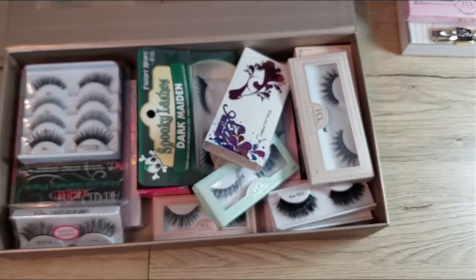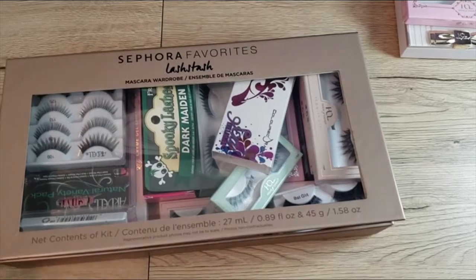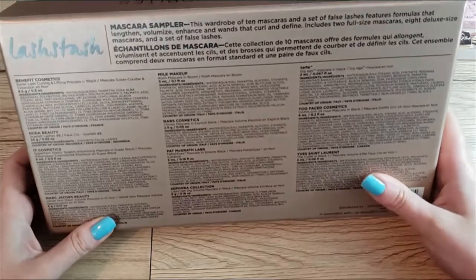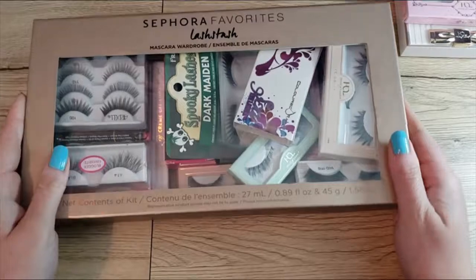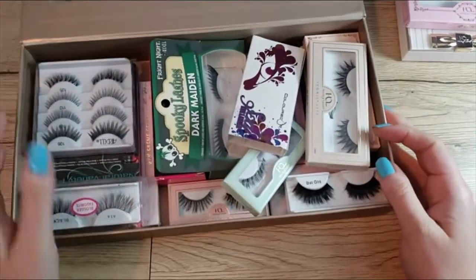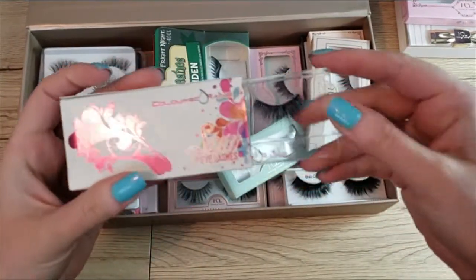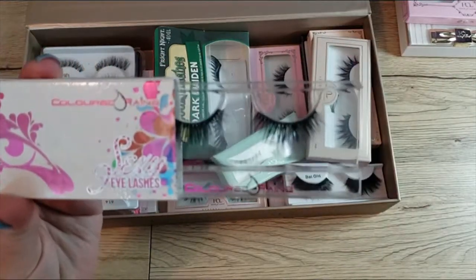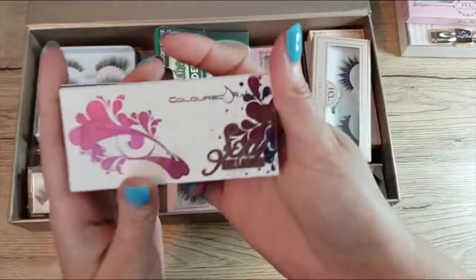This is the current storage I have for my lash stash — it was a lash wardrobe from Sephora. I've since used up most of the items and just kept the box because it fits nicely in my drawer. Inside I have my one and only pair of colored Rain Lashes in the shade CR15. They are a really pretty long fluffy neutral lash and I really enjoy those.